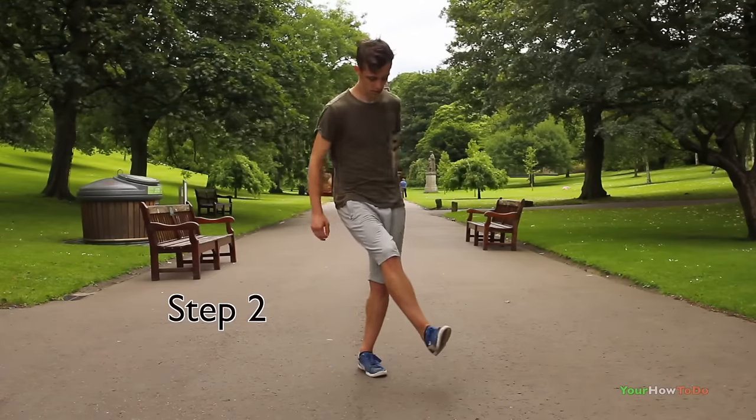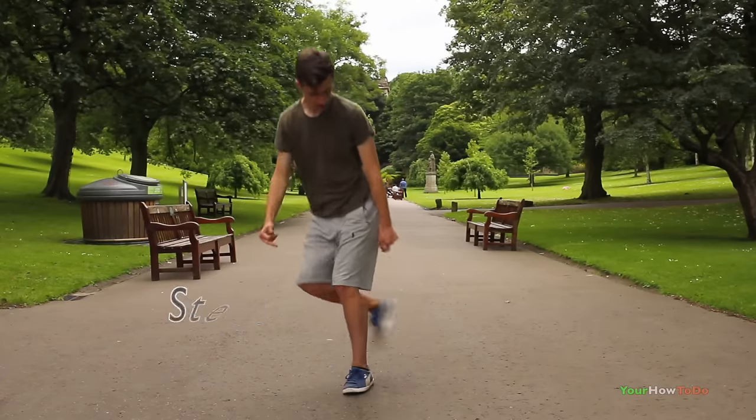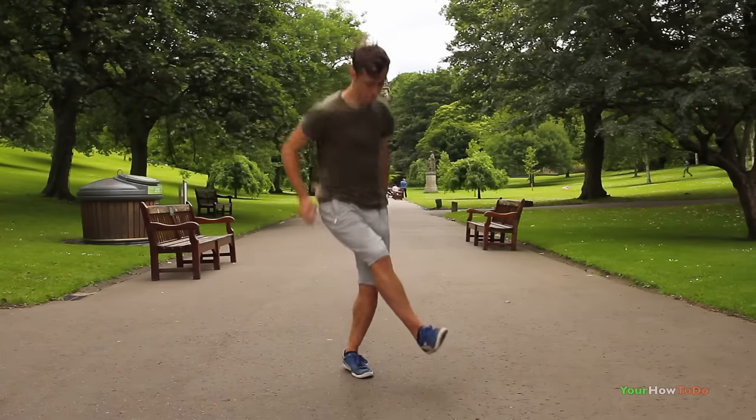Step two follows on from step one, but instead of having your foot on the ground, just raise it in the air and jump over with your weak leg.